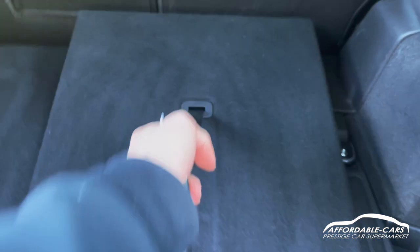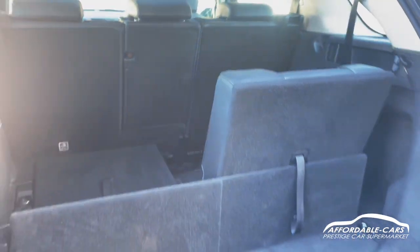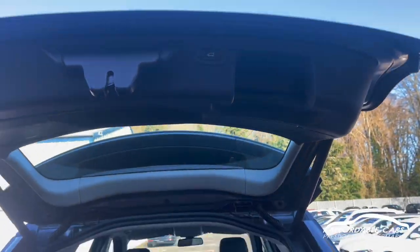If you want to put the seats up, all you do is pull this and the seats will come up — so you've got two seats in the back, nice and spacious still. Press the button and the boot will close on its own.